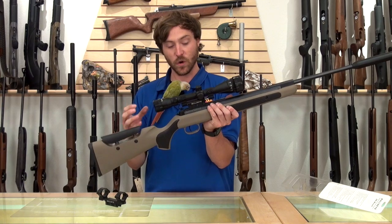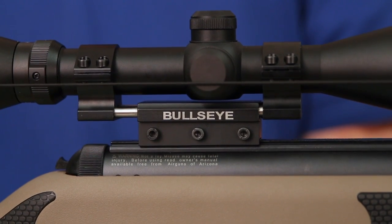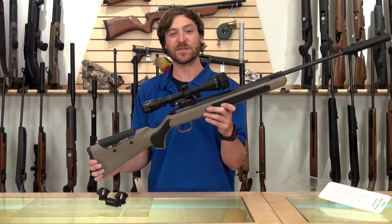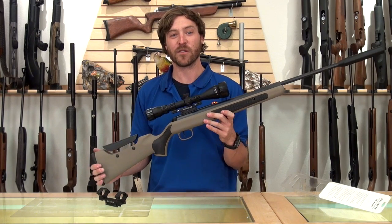This is a really cool and innovative product for a spring gun, and we're excited to carry it here at Air Guns of Arizona. Thanks for joining us. Be sure to subscribe to our YouTube page and keep your eye out for more videos just like this.